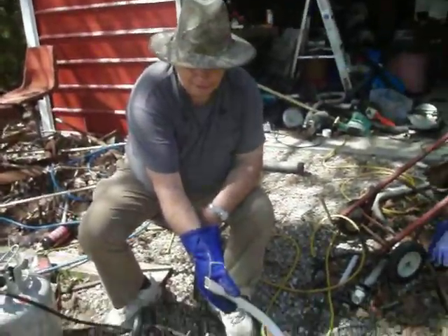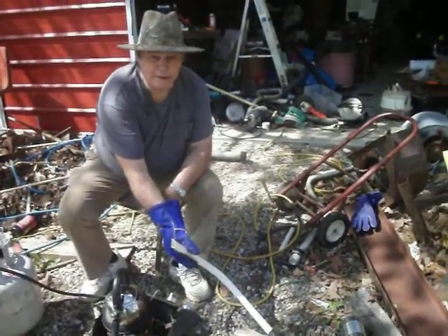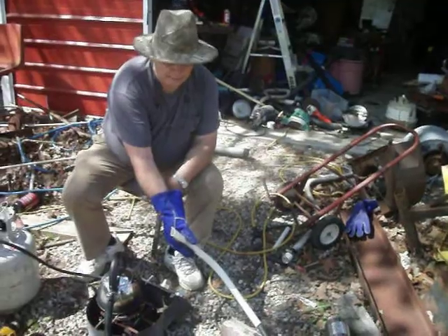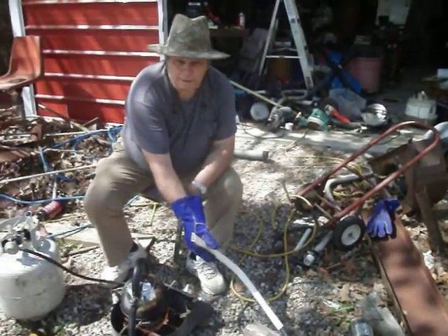Hello YouTubers. We're trying out a theory about bending PVC pipe with hot steam. This is a homemade steamer.